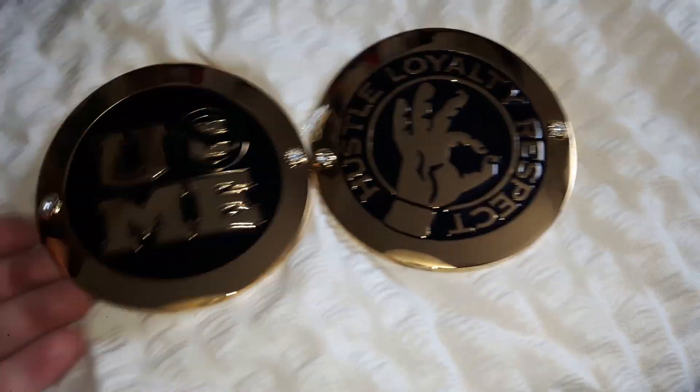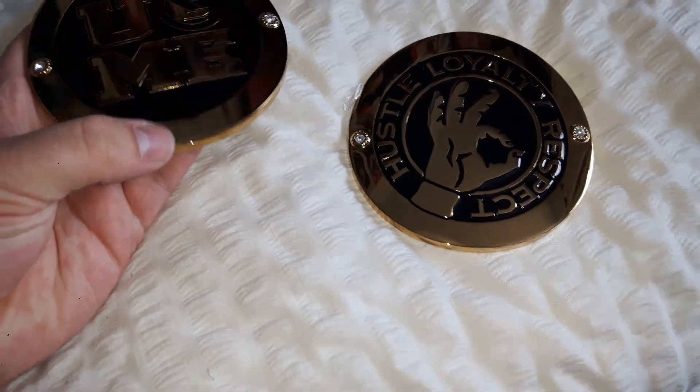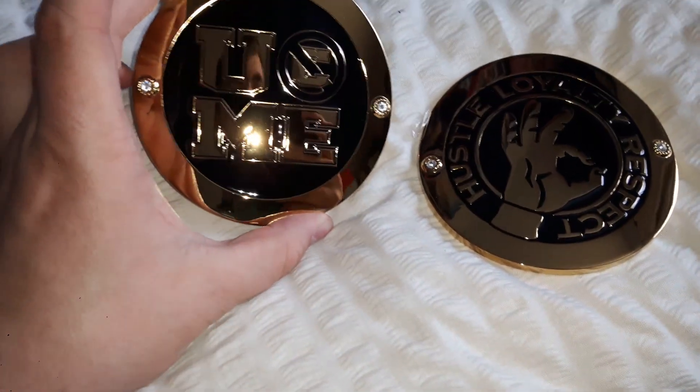So here they are — the John Cena plates for the WWE World Heavyweight Championship belt. I've got nothing much to say about them; all I can say is that they're just normal plates.